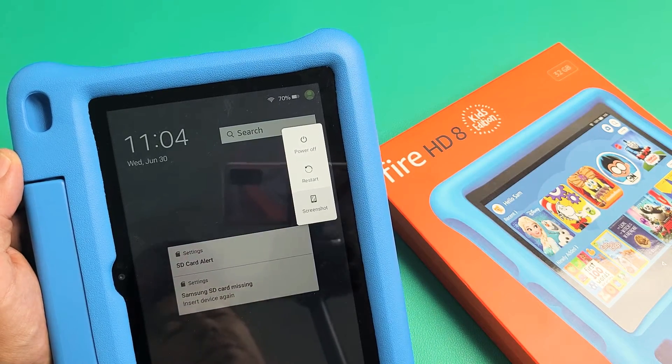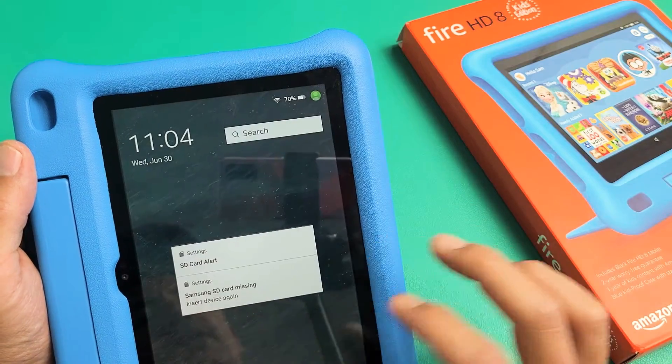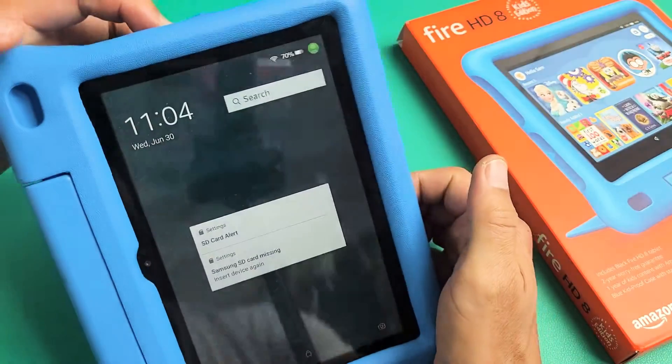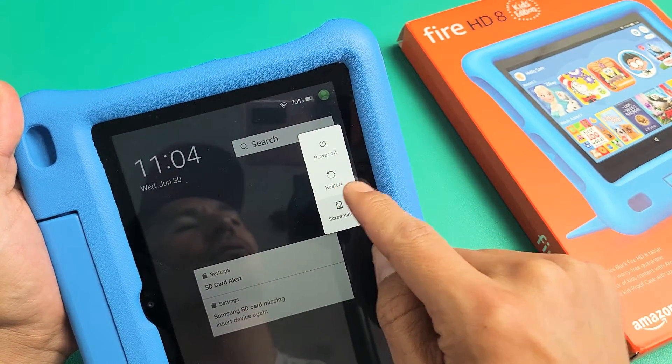I have an Amazon Fire HD Kids tablet here. I'm going to show you two ways that you can power off or restart. The first way is just press and hold the power button until this menu pops up, and you can power off or you can restart.